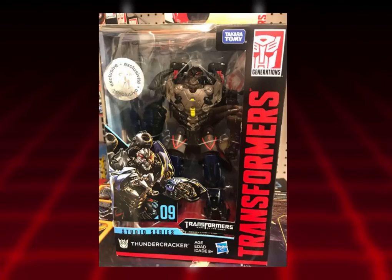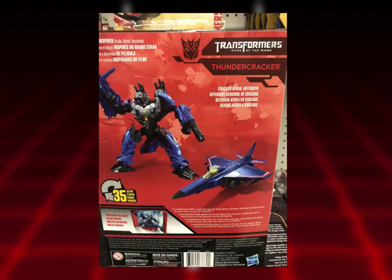You can see the Transformers: Dark of the Moon logo on the packaging, which I think is because that was the last time we saw the Starscream and Thundercracker mold used for the film. I guess that's where it's coming from — I wouldn't look too much into it.